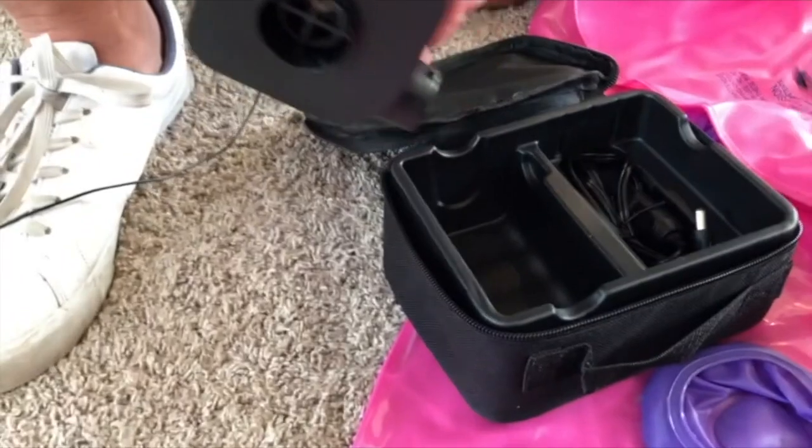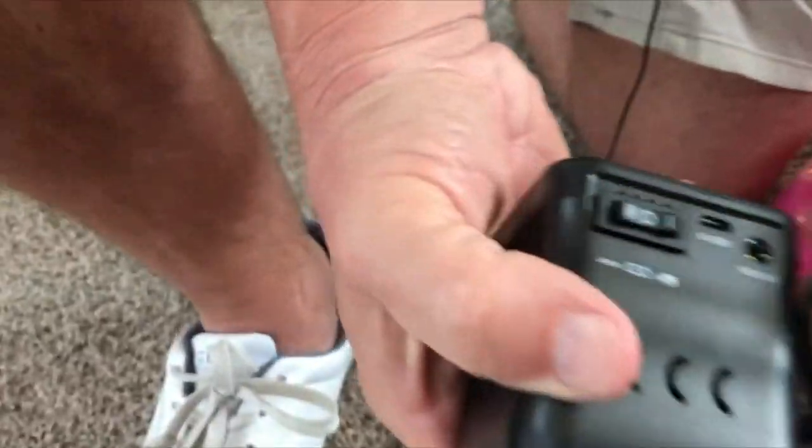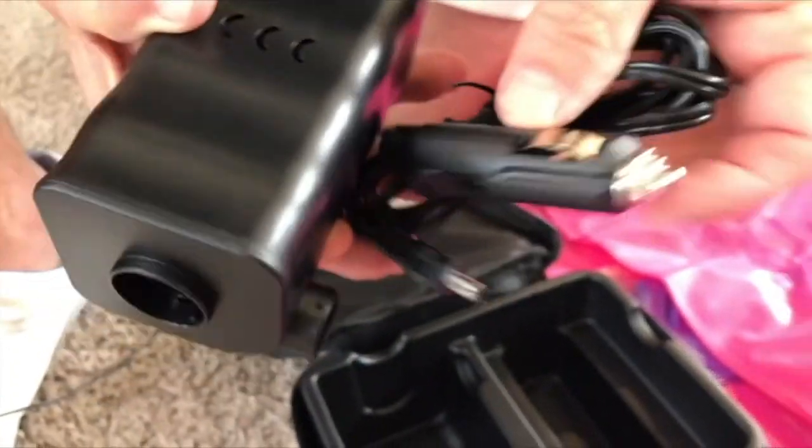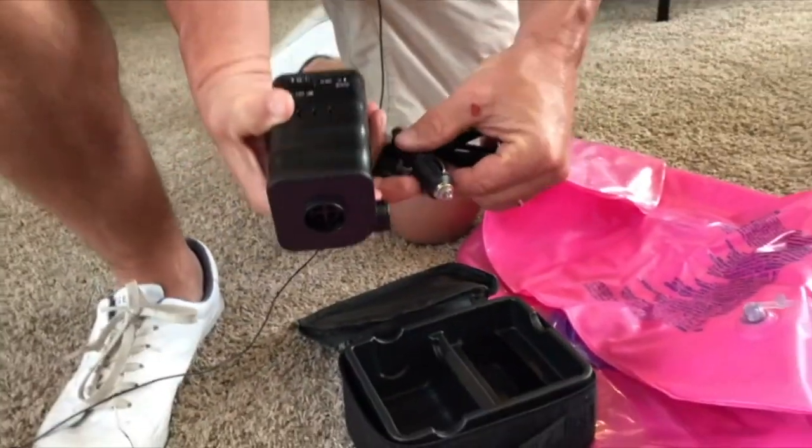How you charge it is you've got a couple of options. You've got a USB port — you just plug the DC right there in the back — as well as, very convenient, you can take this along with you and plug it into a car.